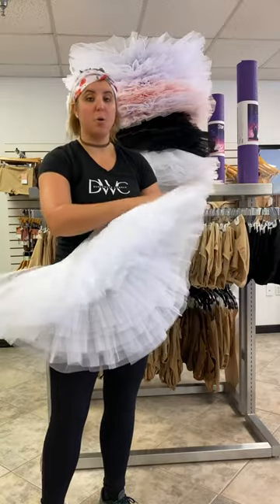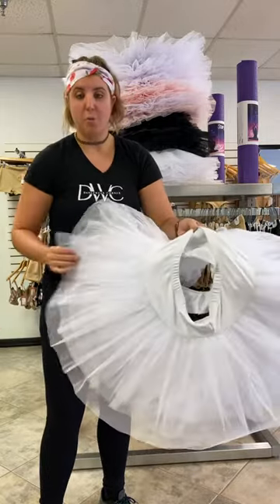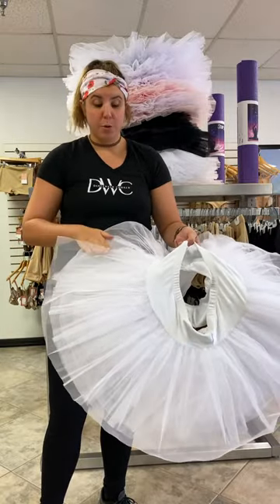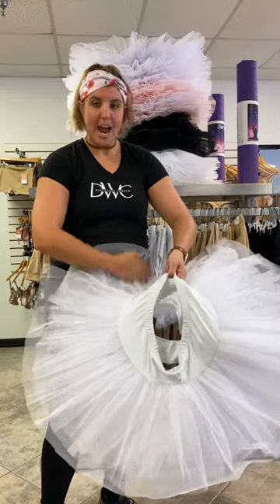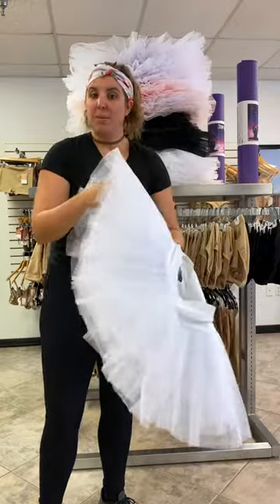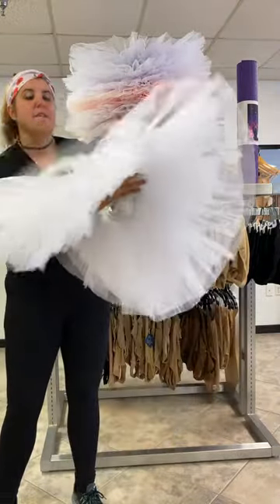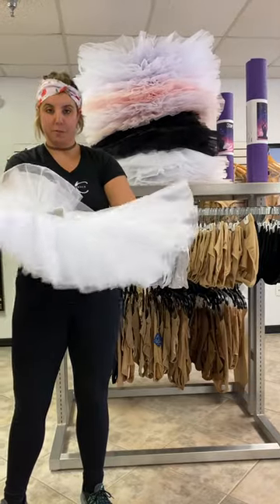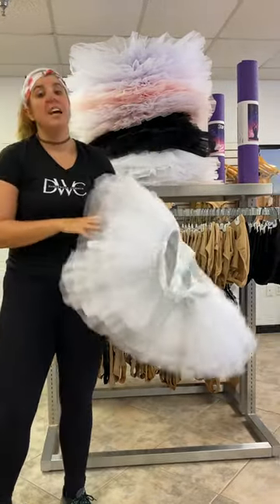...putting it under cold water, getting the whole tutu under cold water. Then you take some kind of a washcloth that won't ruin the tulle, and you gently rub from in to out to get any dirt, grime, or maybe some makeup off of your tutu. Make sure you want it to be flat on a flat surface first before you do that, so that way your tutu doesn't dry all funky.